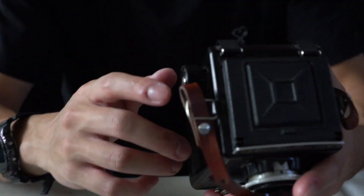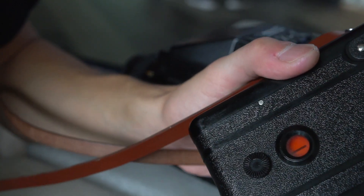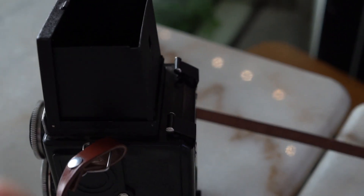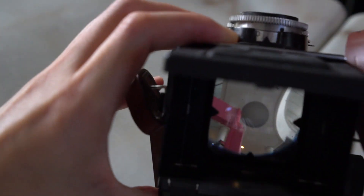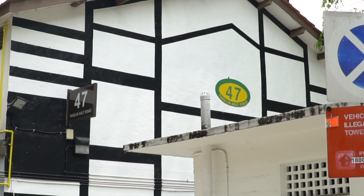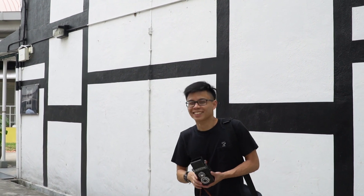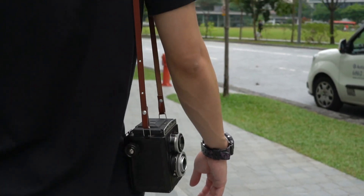The Lubitel 2 is a Russian-made TLR that was mass produced from the 60s to the 80s. It has a largely plastic body with metal knobs and thankfully glass lenses, which should produce sharper images. Although it looks like a toy camera, the Lubitel provides more functionality compared to a Holga. We went out on a photo walk with the Singapore Instagrammers at the Tanglin Hawk Estate, which was established in the 1950s to 60s — coincidentally the same period the Lubitel 2 was in production.